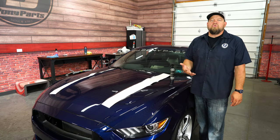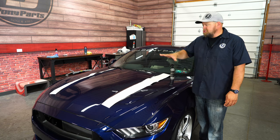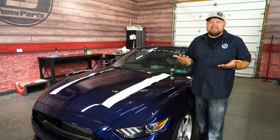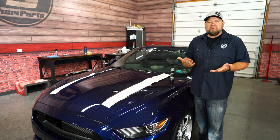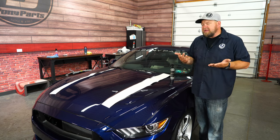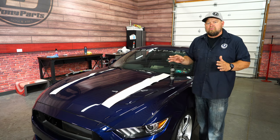On a decal like this there are actually two ways you can do the installation: the wet method and the dry method. We'll actually do both — wet method on this side, dry method on that side so you can see the differences. The dry method is a little bit easier, fewer bubbles, and a lot faster, but you have to be more careful when you install the decal. The wet method gives you a little more room for air and a little more room for adjustment.